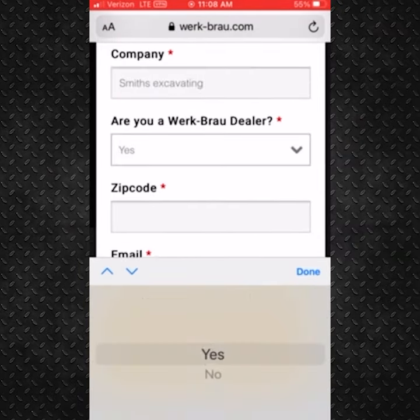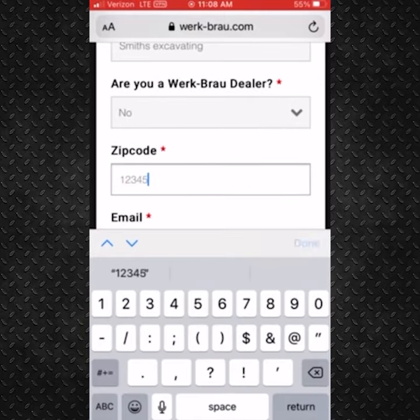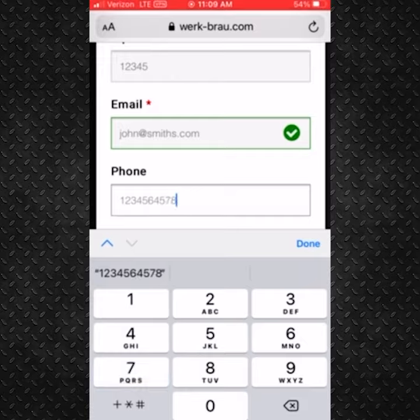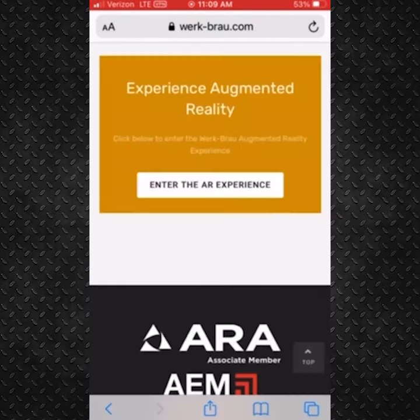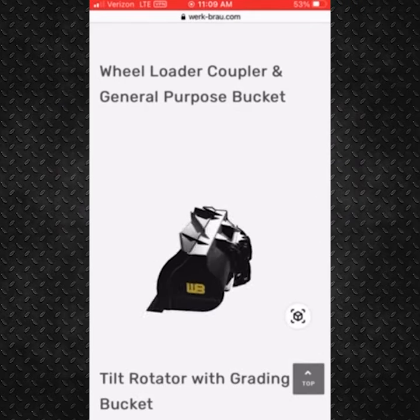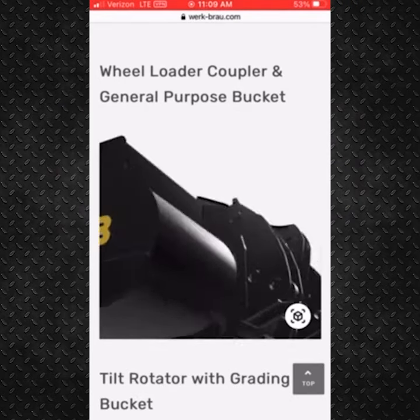Here you'll input your information, and then it takes you to a new page for the augmented reality experience. Here's a list of some new and most popular WorkBrow products. You can see with a swipe of a finger you can move each item around.